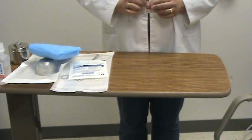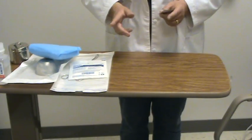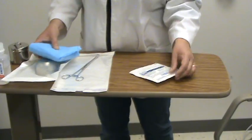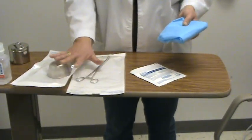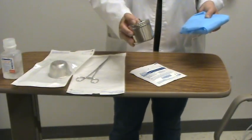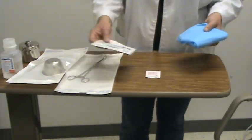Hi! The procedure that we're going to go over today is setting up a sterile field. I've gathered all my supplies: I need an alcohol wipe, a 4x4, my sterile package, forceps and a bowl that are in sterile containers, normal saline, and some extra 2x2s. This is the equipment that you're going to need for your video validation.